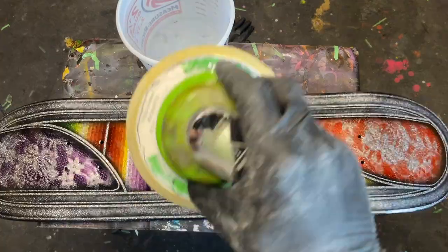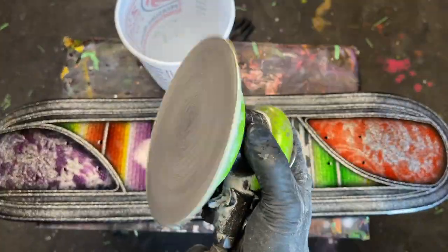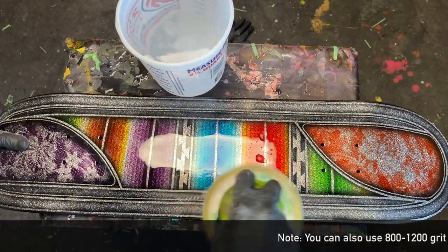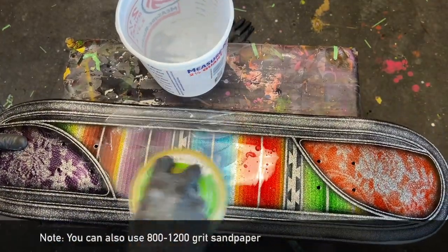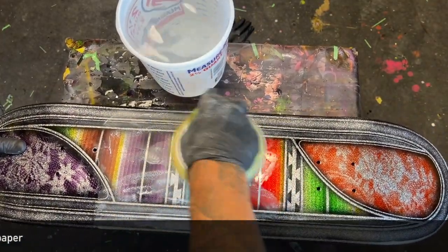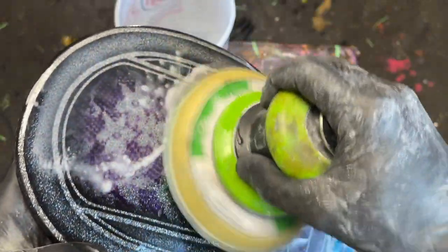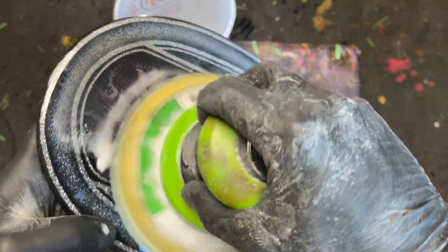Method one involves using a DA sander, also known as a dual action sander. You'll need 600 grit sandpaper that connects to the sander with a velcro backing pad. This ensures that the sandpaper stays securely in place and doesn't detach from the sander backing pad when it gets wet.